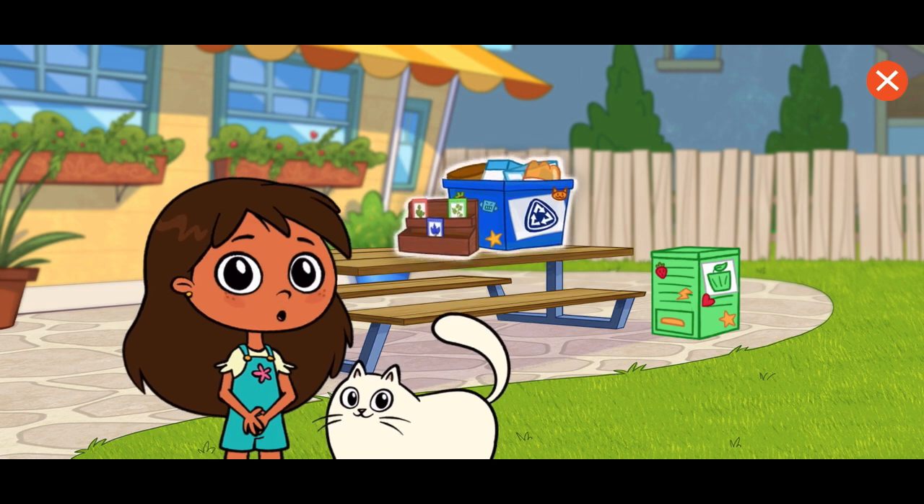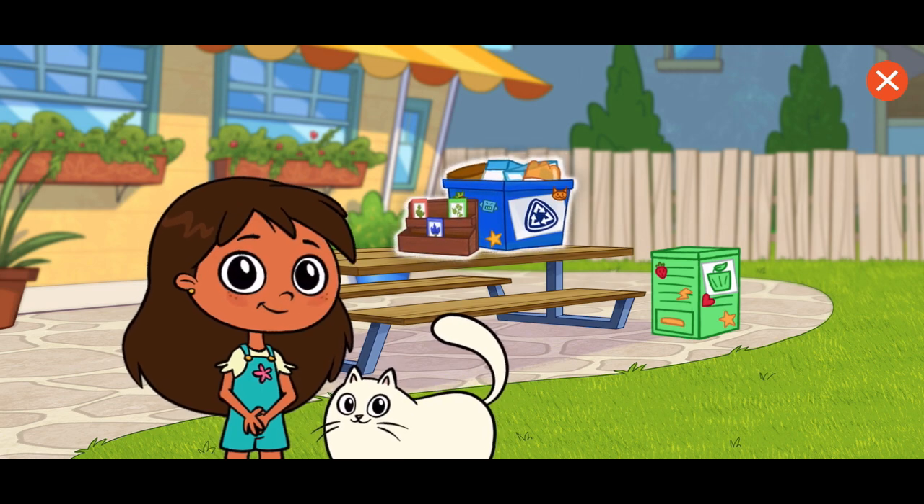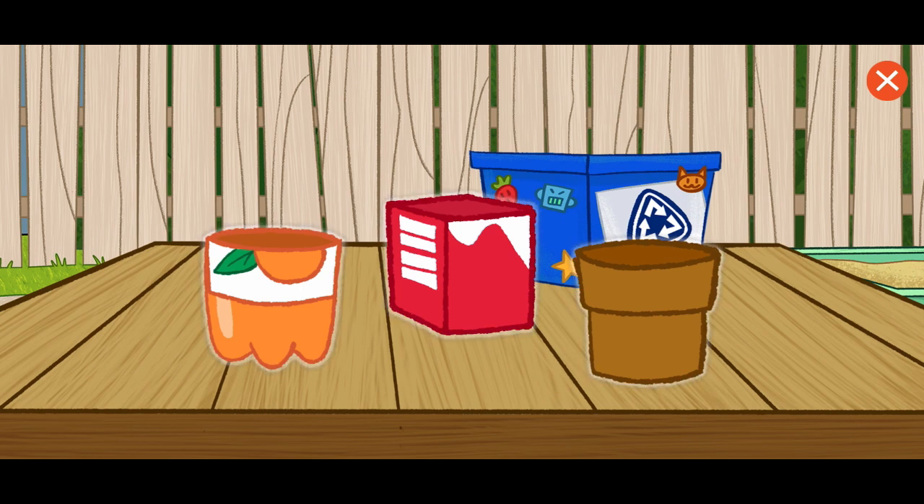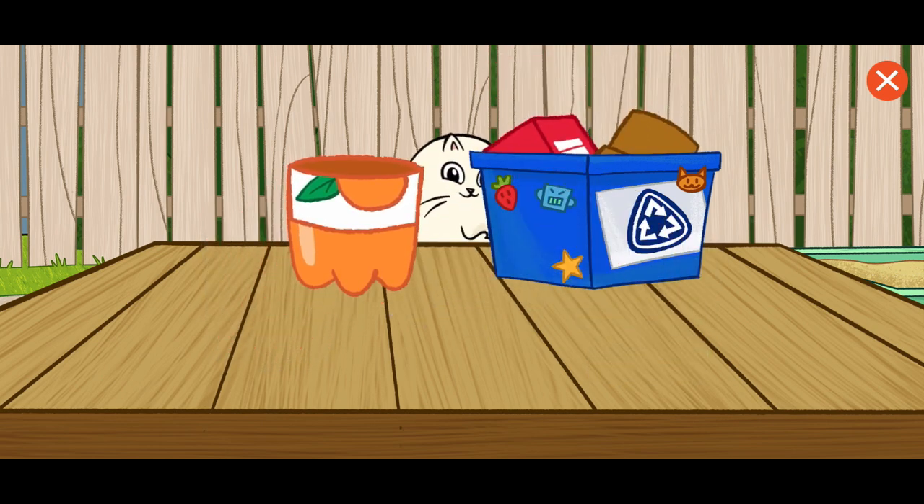Select the recycle box to start. We can reuse an old flower pot or something else repurposed. Rosie's rule! Repurposing is when you take something that's not being used anymore and turn it into something new. It's just one way we can help take care of our environment. Select the one that you want to use — the repurposed plastic bottle.